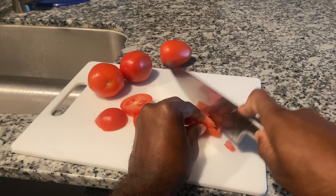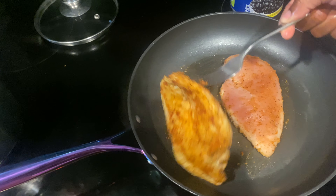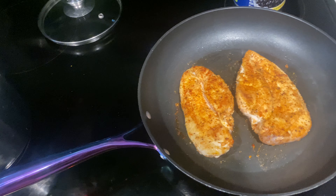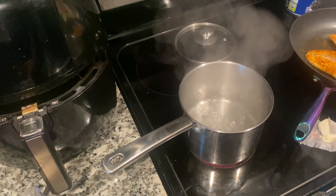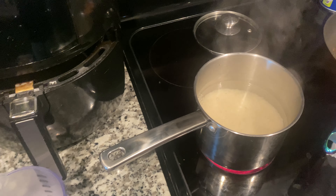When the chicken gets white at the bottom, that's how you know it's ready to turn. Our water for the rice is boiling — we're going to add the rice with some butter and let that cook for about 15 minutes or so. It's important not to overcook the rice.